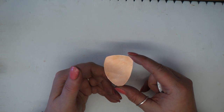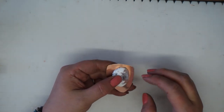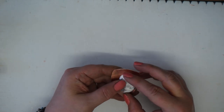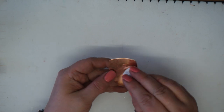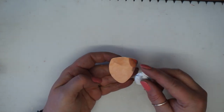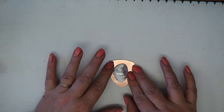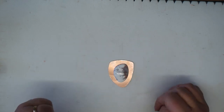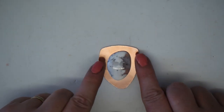I've cut out my shape and I'm going to place my stone on it to make sure I'm happy with the way it's sitting, and work out exactly how I want this to hang as a pendant. It's a slightly quirky shape and that's fine — I like it positioned like this, so I'll aim to catch my stone in that placement.